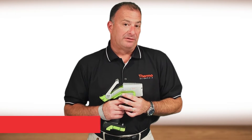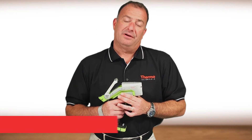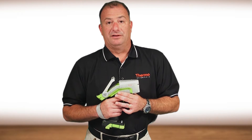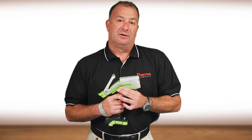I've been involved with all aspects of XRF for a long time now, nearly 30 years. If you asked me just a little while ago if I thought it was possible to achieve the level that we've achieved performance-wise with the Thermo Scientific Niton XL5 analyzer, I would have doubted you.